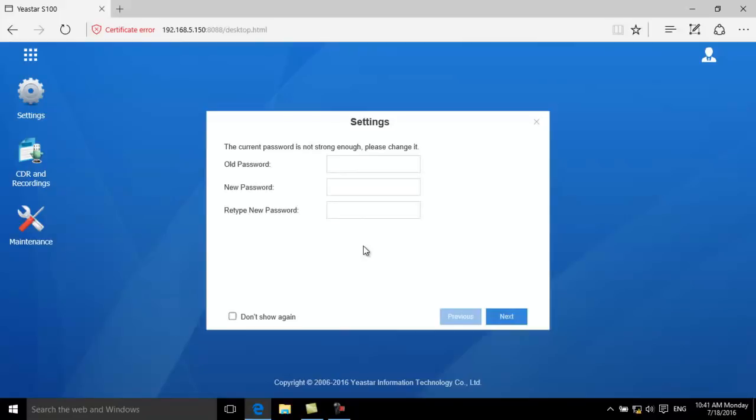For better security, please change the password on your first login. You can also enter your email address to receive a forgot password email.